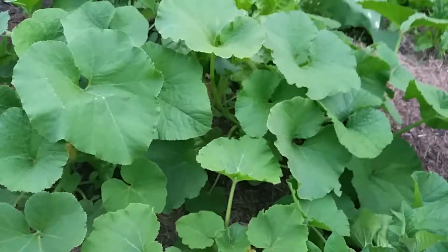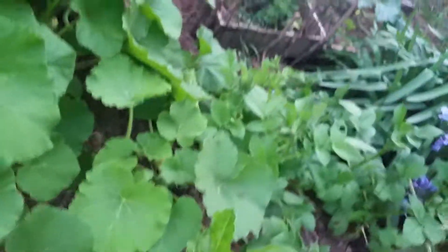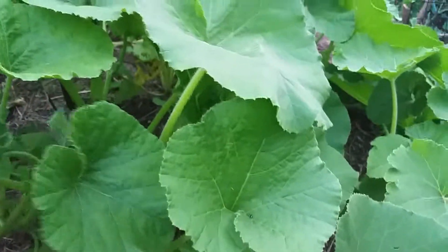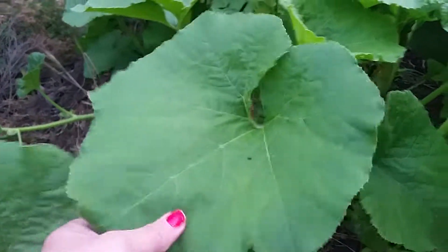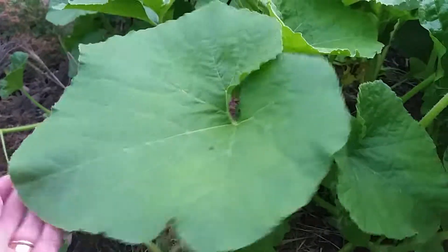And that was the pumpkins — this is what has happened to the pumpkins. I think this has been about two weeks. I put in some seeds, some more zucchini seeds, but they haven't come up. So I may have to go to the shop and get some zucchini plants.